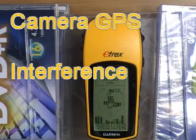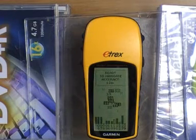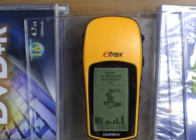This is my simple setup for testing GPS interference from the small cameras we're using on our models. This is my test rig with the camera at the bottom, a battery in the middle, and the test GPS receiver at the top.